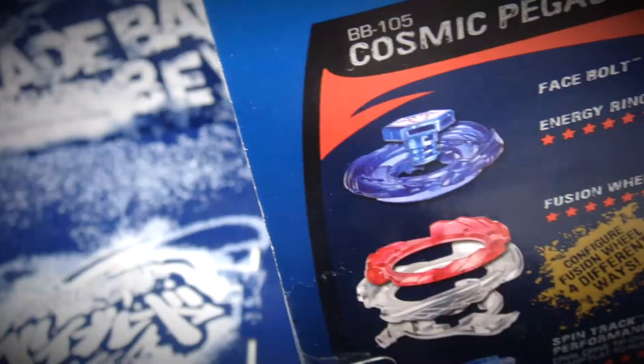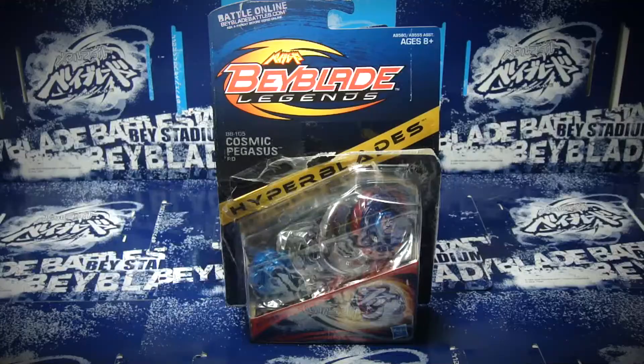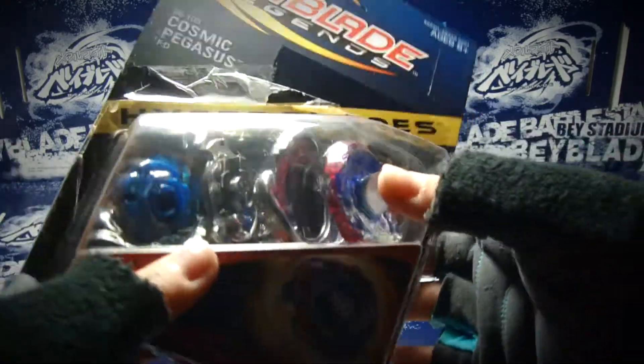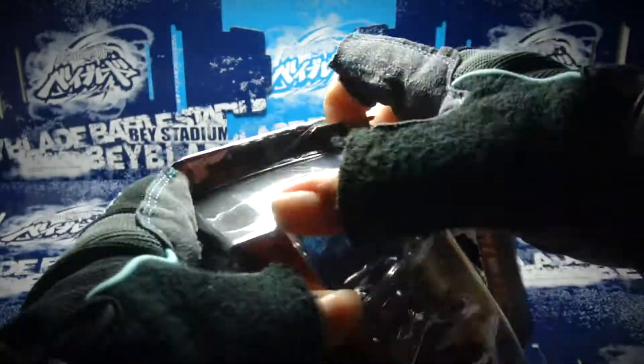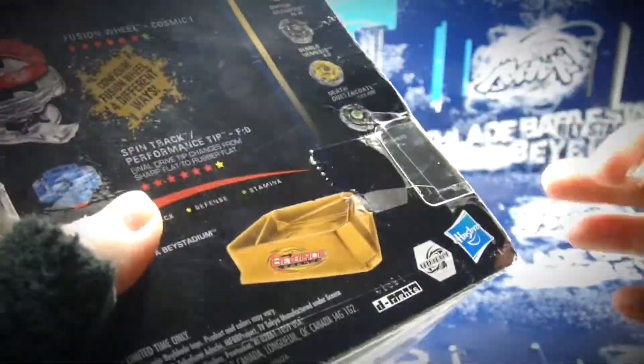My mom got it at Target yesterday on August 7th, and after she called two nearby Target stores, they said they did not have it. So a Target 30 minutes away from my house actually had Wave 1 completely, so she's holding them so she can buy them today.